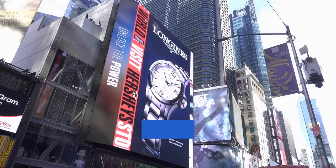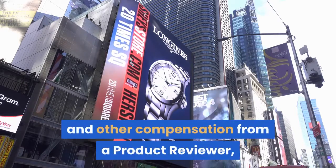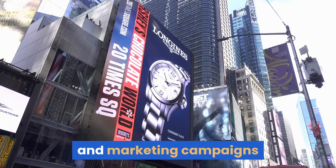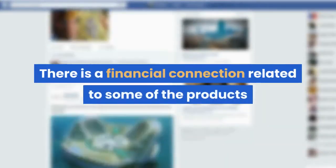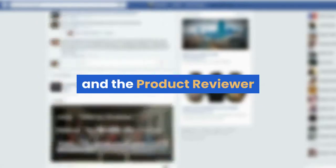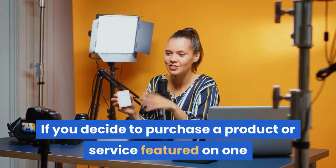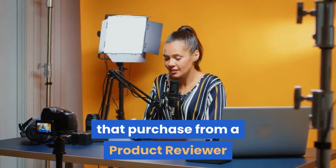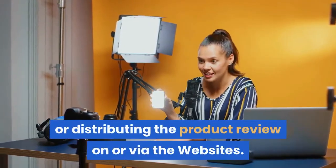This product reviewer compensation disclosure is intended to disclose to you that in consideration of payment of monetary and other compensation from a product reviewer, KISSPR sells various advertising, sponsorships, and marketing campaigns that are featured on one or more of the websites. There is a financial connection related to some of the products or services mentioned, reviewed, or recommended on the websites between KISSPR and the product reviewer that owns, markets, or sells such product or service. If you decide to purchase a product or service featured on one or more of the websites, KISSPR will not receive compensation related to that purchase from a product reviewer but may receive a one-time fee from the product reviewer for posting or distributing the product review on or via the websites.